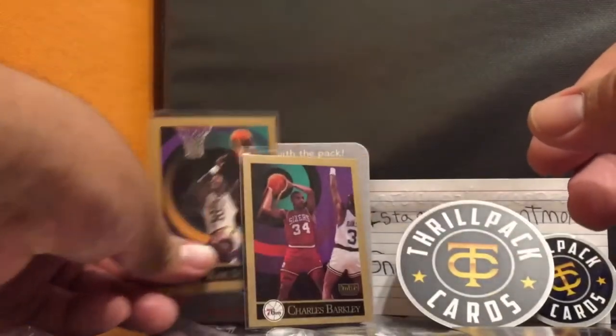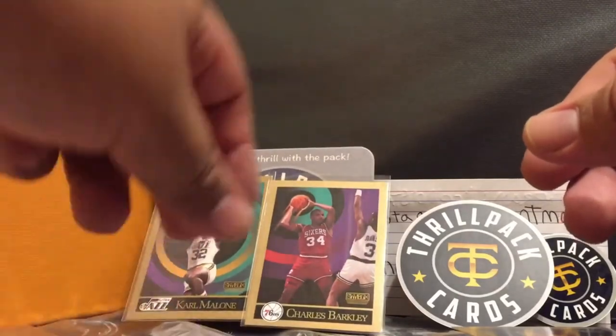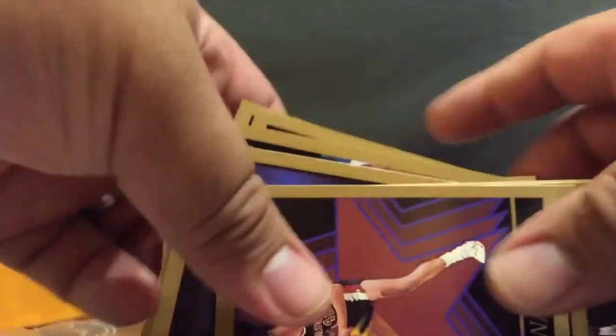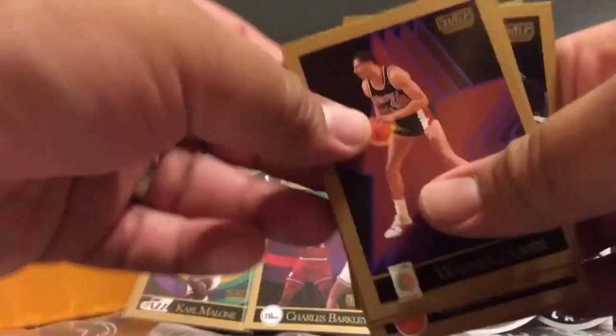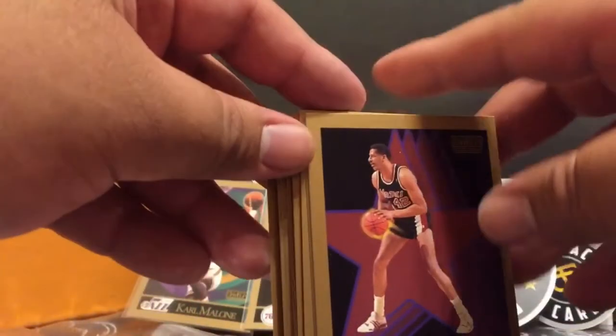My hits are Karl Malone and Charles Barkley - he sleeved them up because they're the hits, so he sleeves them and puts them in there. And he even wrote my name on it - Vincent. If you want any of these common cards, let me know in the comments, get a hold of me, and I can send you some of these common cards.